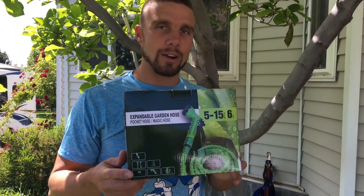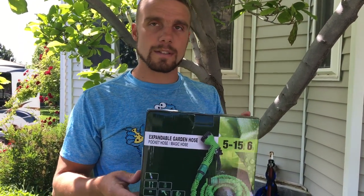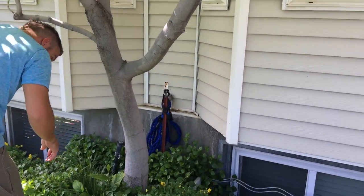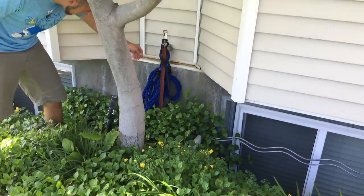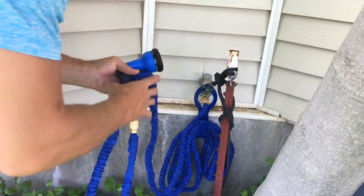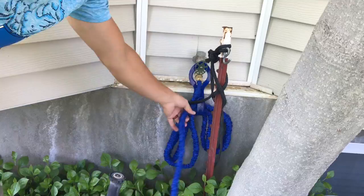Hey guys, today we're reviewing this garden hose. I just got this — here is the box it comes in. You can see this is the protocol set up on the hose reel, and it's got this plastic holder for your actual hose on there to keep it all nice and wound up easy.